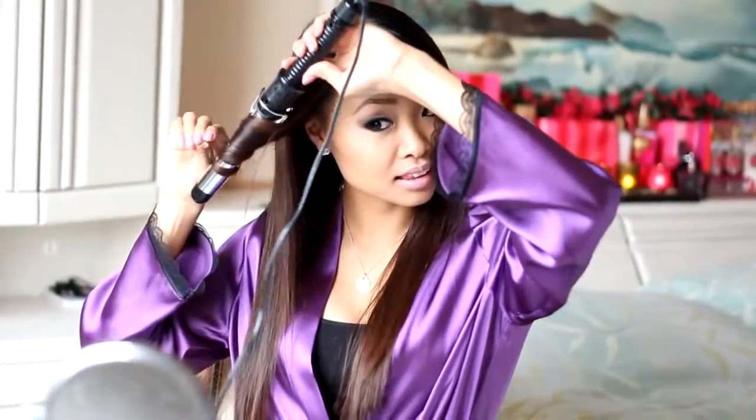For the hair that is framing my face, I usually like to curl the hair away from my face. It makes it look like the wind is always blowing in your hair.